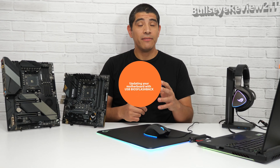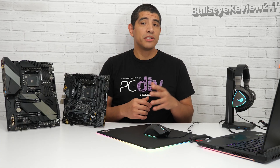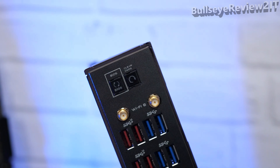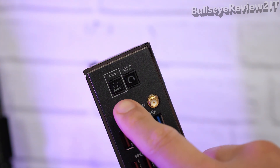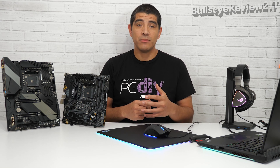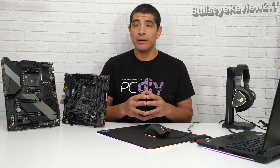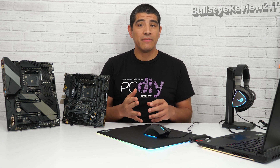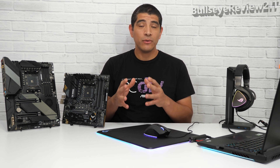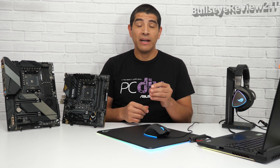Another scenario is that you have the motherboard but no CPU. As long as you have an ASUS motherboard with USB BIOS Flashback technology, you can still update the UEFI BIOS to the latest build required for Zen 3 or Ryzen 5000 CPU readiness. USB BIOS Flashback allows you to flash the UEFI BIOS even without a CPU, DRAM, or graphics card — all that's required is the motherboard, an active power supply, and a USB flash drive with the corresponding UEFI update file.